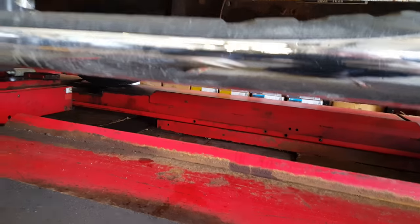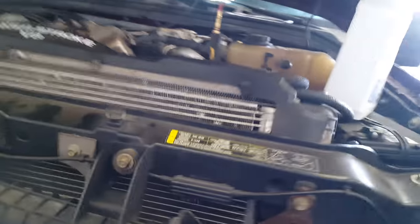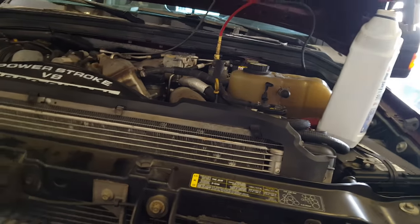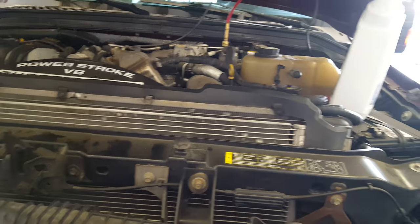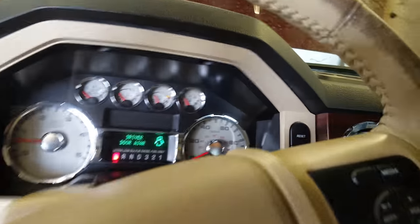You got one fuel filter down on the frame, and then you got one up top here. It's a 36 millimeter. They come as a kit, usually with both filters. But after you get those in there, make sure to turn the key on, leave it on for 30 seconds, and repeat that six times, because this guy actually brought this thing with no fuel in it and it had 10 miles left. I didn't realize that, so I got air in the high-pressure system.